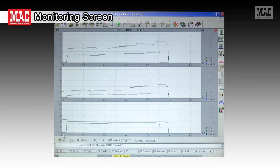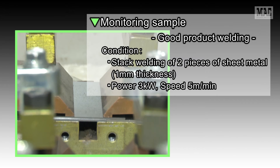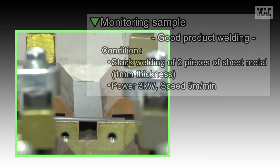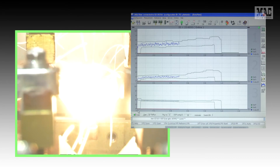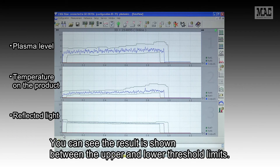This is the monitoring screen. If the monitored result is between the upper and lower threshold limits, the welding is deemed good. As a monitoring sample, we will show you good product welding. You can see the result is shown between the upper and lower threshold limits.